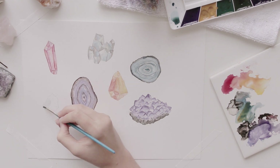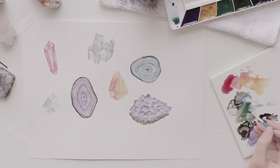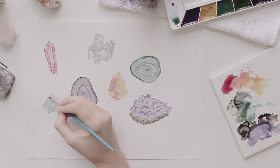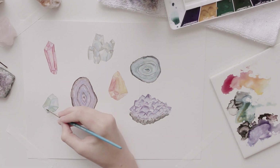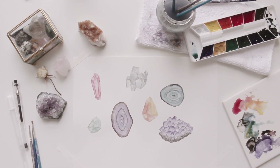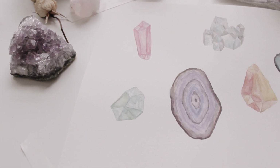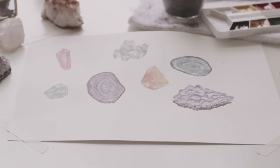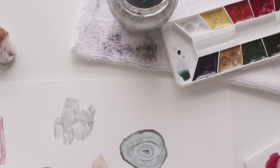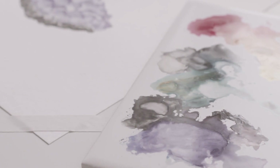I'm going to keep practicing these watercolor crystals, and hopefully soon I'll be able to make an actual tutorial for you guys and show you some techniques for painting these crystals. I hope that you enjoyed this video of me just kind of showing you my process and the beginning stages of me learning this. Go out and try something new, and don't be so hard on yourself. Let yourself be a beginner. It's okay to not be perfect — just have fun with it. I hope you're having a wonderful day, and I can't wait to see you in my next video. Bye, guys.